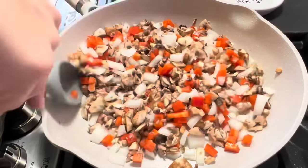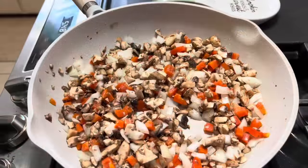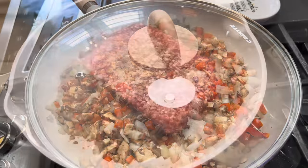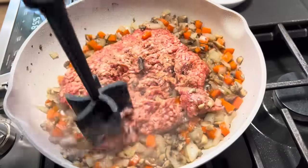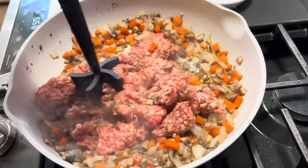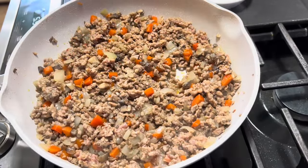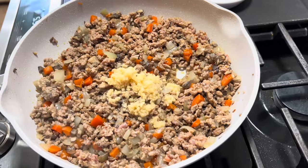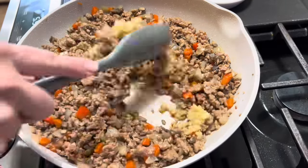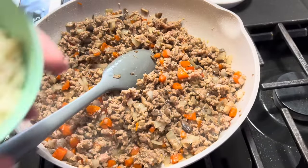We're just going to let this cook down until all these veggies are tender, and then we will add in the Italian sausage and brown that up too. The veggies are cooked down and I've added in the pound of Italian sausage. We're going to go ahead and cook that until it is cooked all the way through, and then we will add in our rice and our garlic. Y'all know I don't measure my garlic — I measure it with my heart, but that's probably about two tablespoons. You can add as much or as little as you want. And now we're going to dump in our rice.